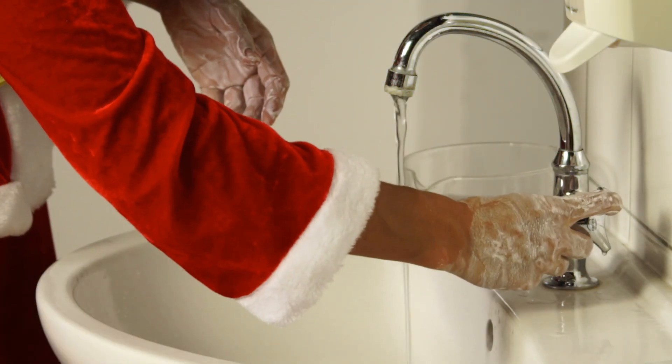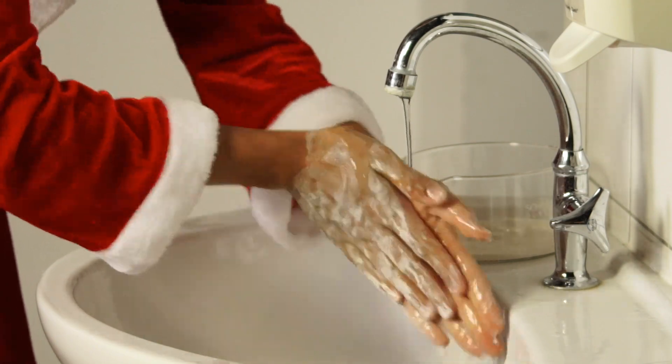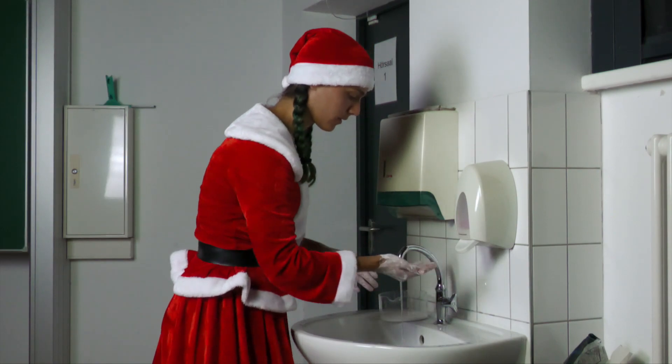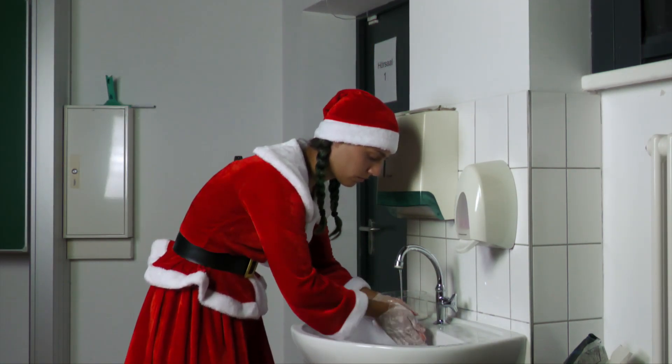Method 1: Without soap, only water — rub the flat hands against each other under running water for 5 seconds. Method 2: With soap and water, rub the flat hands together under running water for 5 seconds.